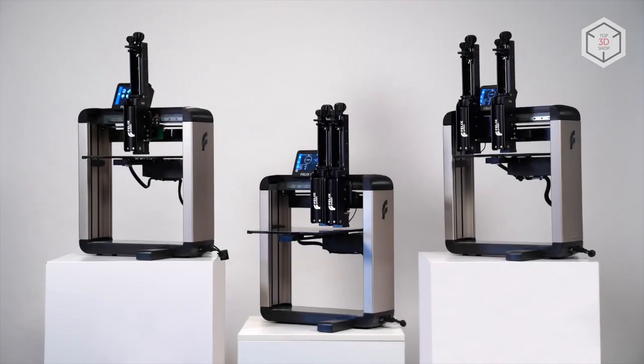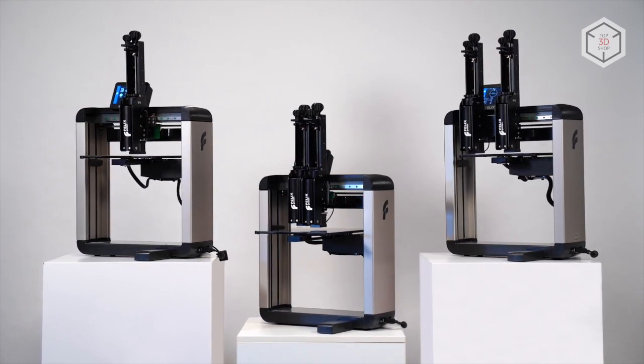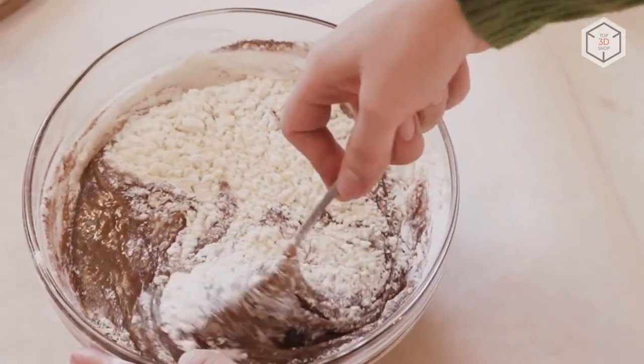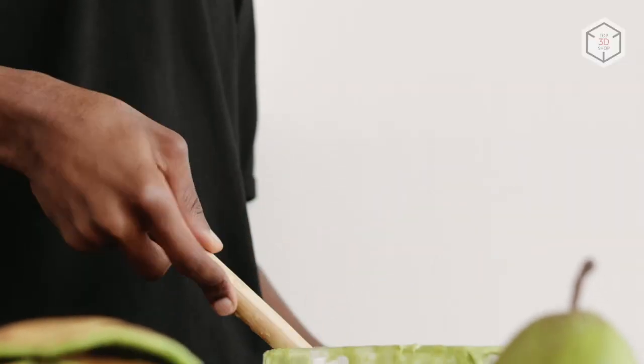All versions of the 3D printer have the same outer dimensions — 510 by 420 by 700 millimeters — and weigh 14 kilograms. Food pastes for 3D printing are prepared by the user. The manufacturer recommends vegetable and fruit purees with the optional addition of thickeners, dough, masses containing chocolate, sugar and cooking fats, as well as other food components.